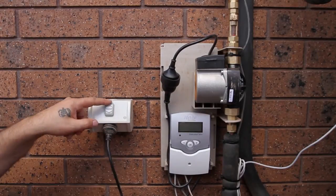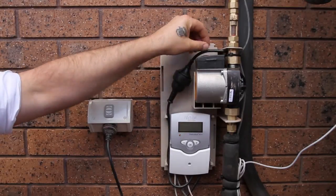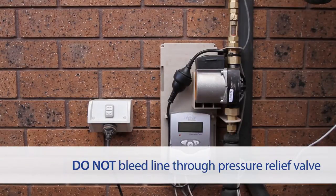This is crucial in maintaining correct roof sensor temperatures and proper operation of the solar hot water system. Do not bleed the line through the pressure temperature relief valve.